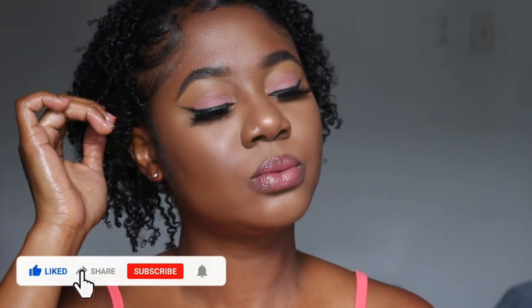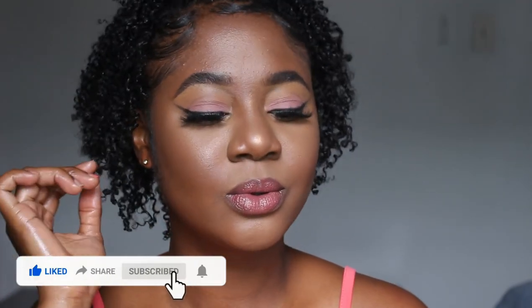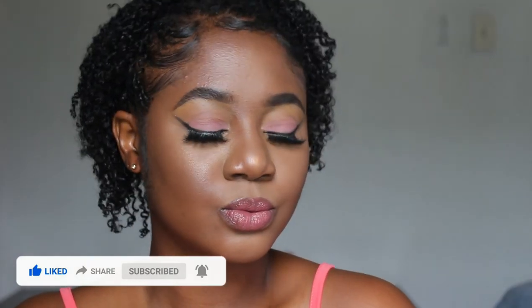This is the final look, you guys! Hope you like this makeup tutorial. If you did, please go ahead and give it a big thumbs up, don't forget to subscribe to my channel, and I will definitely see you guys in my next video. Bye!